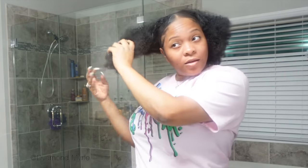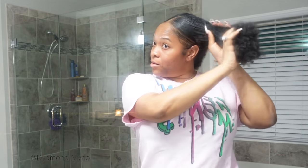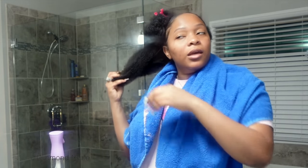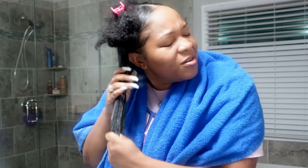Detangling is like the worst type of pain. The leave-in conditioner is bomb — if you have problems detangling your hair, spray a little bit of that and your hair will be detangled. Basically, if you're tender-headed like me and it's a pain to detangle, definitely try the Cantu leave-in conditioner mist. Just spray a little bit of water and then go real heavy-handed on the leave-in conditioner and it is amazing.